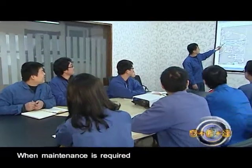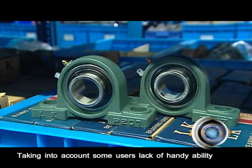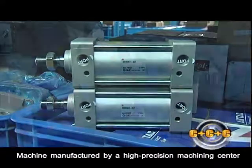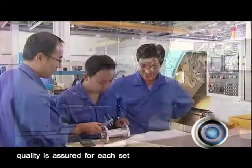When maintenance is required, it is very simple. Taking into account some users' lack of handy ability, all spare parts and accessories are universal. The machine is manufactured by a high-precision machining center by mass production, and quality is assured for each set.